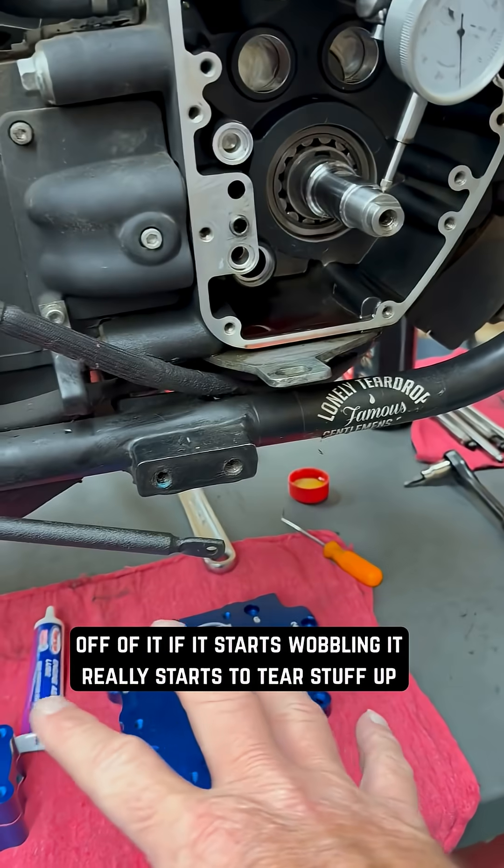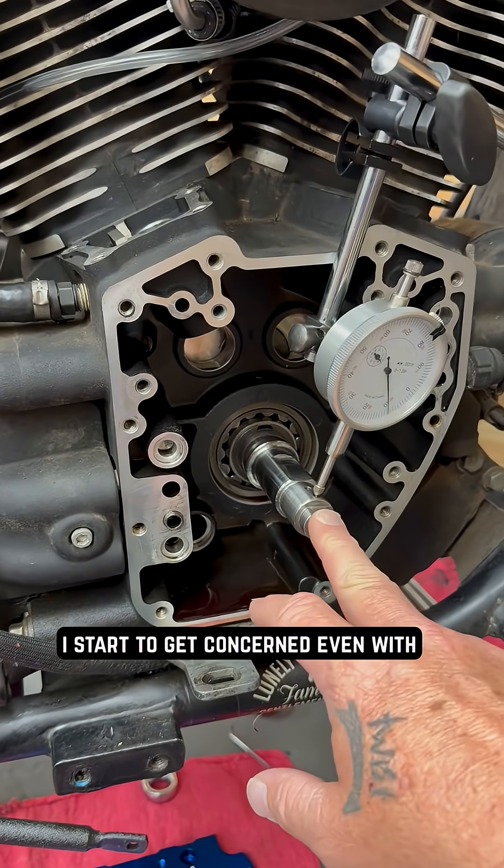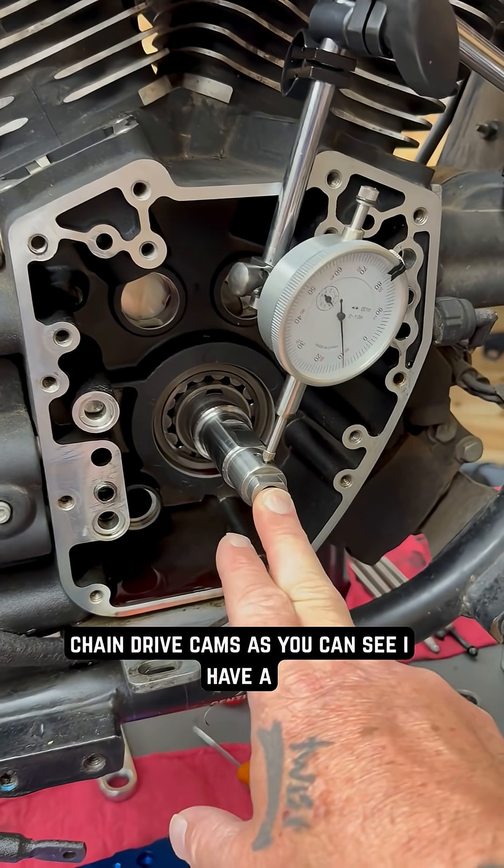If it starts wobbling, you can really start to tear stuff up. Honestly, if I see something that starts to get into double digits, I start to get concerned even with chain drive cams.